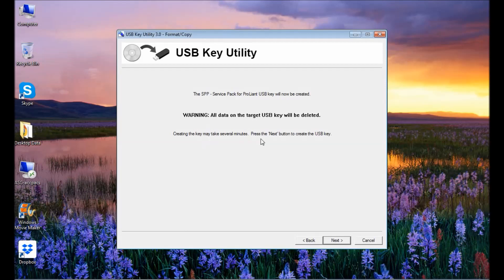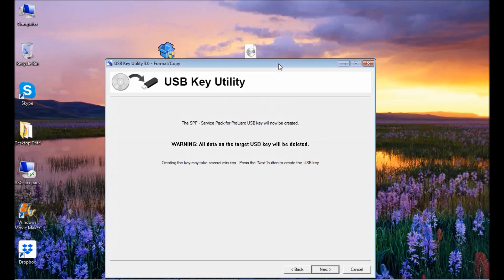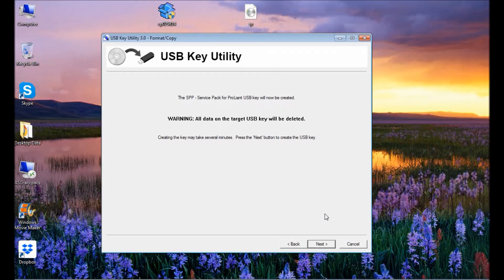Click Next and there's a warning: all data on the target USB key will be deleted. Creating the key may take several minutes depending on how much data will be written. The data is over 5 GB — 5.03 GB. Click Next and wait — it's now formatting the USB.